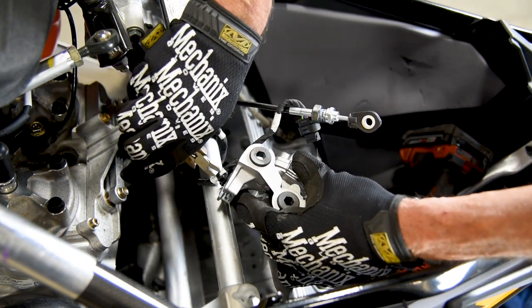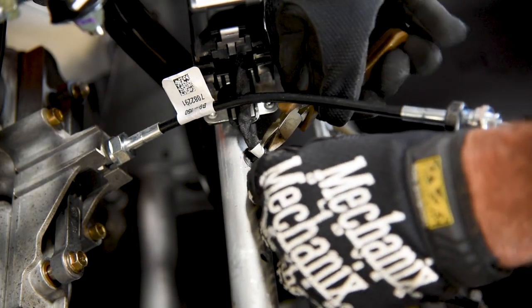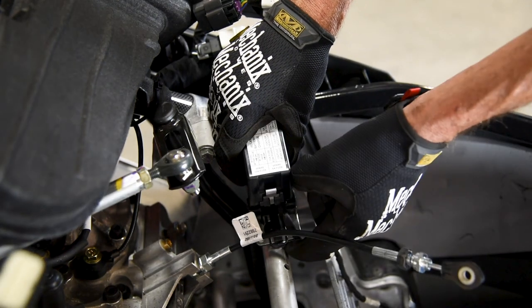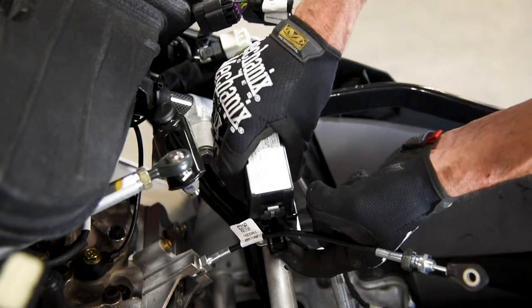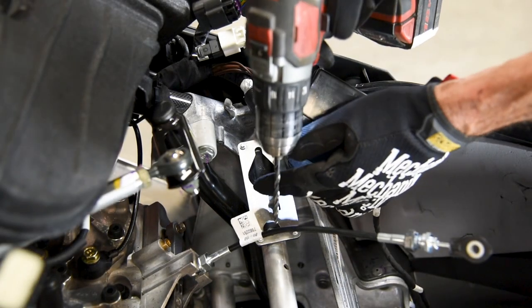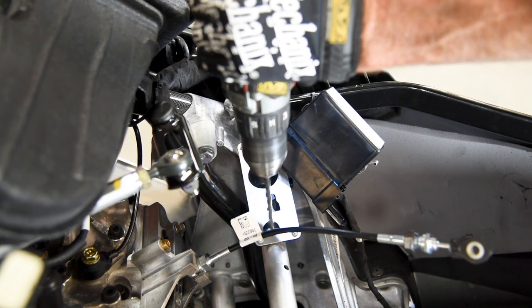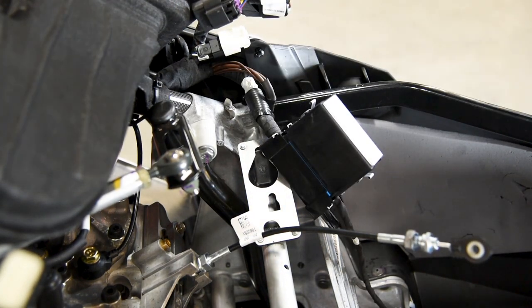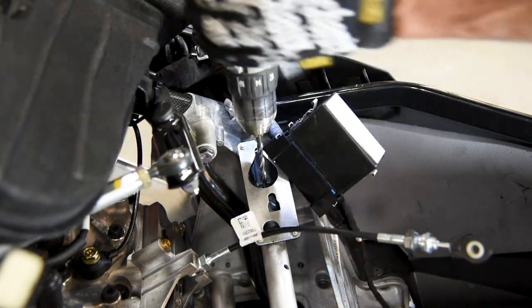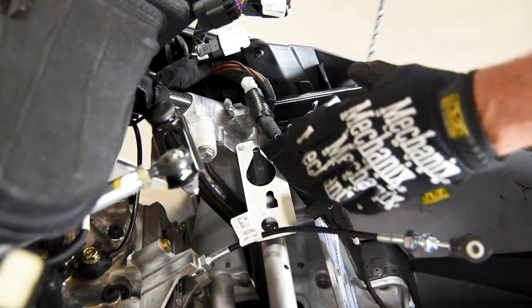Clip the two zip ties holding the exhaust valve servo motor wires coming from the fuse box. Remove the fuse box from the fuse box bracket by lifting up on the black safety tab and sliding the fuse box toward the center of the sled. Remove the fuse box mounting bracket from the bulkhead crossmember by drilling out the rivets using a 3/16th drill bit. The stock fuse box mounting bracket will not be reinstalled.